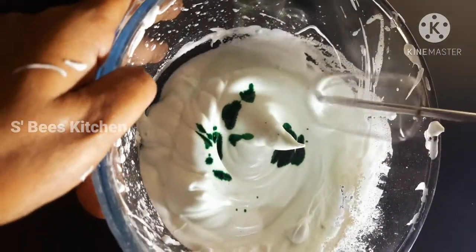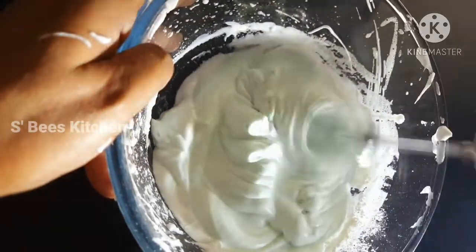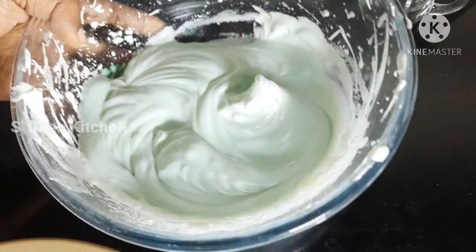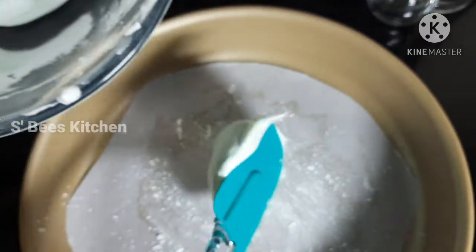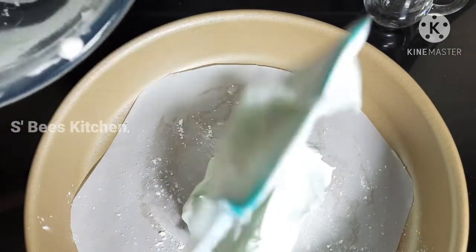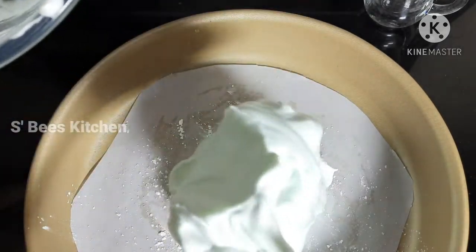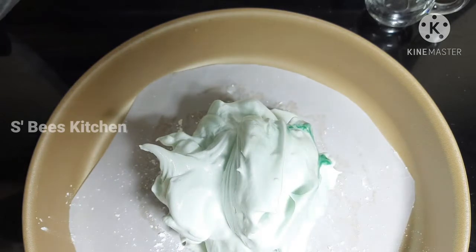Now you can use the color as you like. We will use the color on the batter to create such a color — I will make it a dark color. I will make a baking tray with butter paper. I will make it a very fluffy piece.